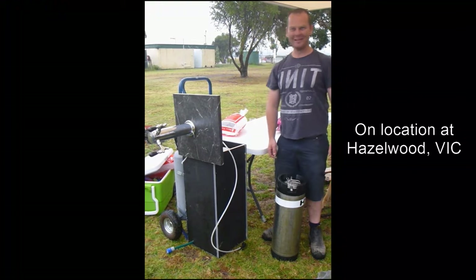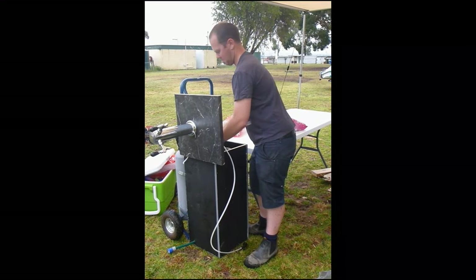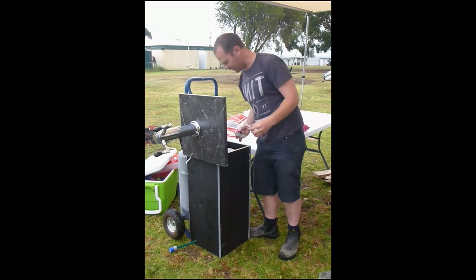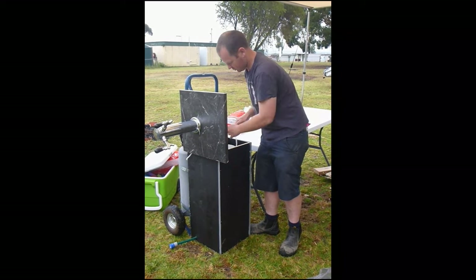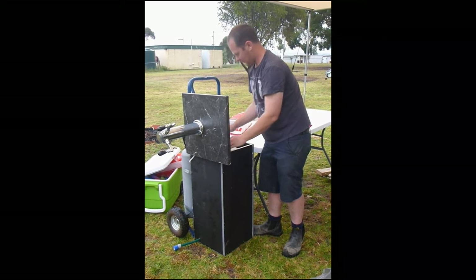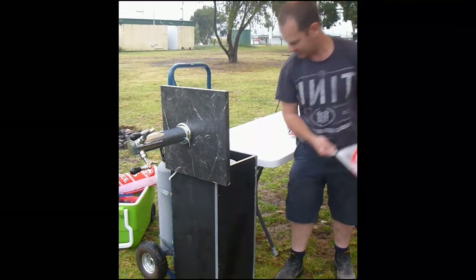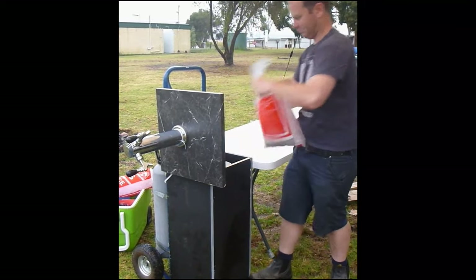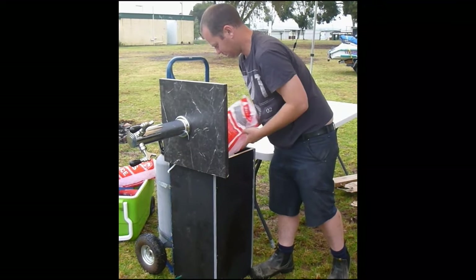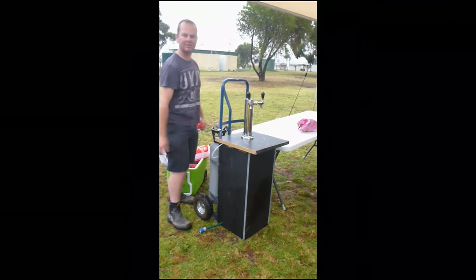Here we are back on location. We're going to drop the keg in the portable tub now. We've got our line up here to the font. We're going to shove that in the hole and neck it on. Get that gas on. We can fill her up with ice. We're going to pressurize the keg and we'll just leave it sit for a little while.